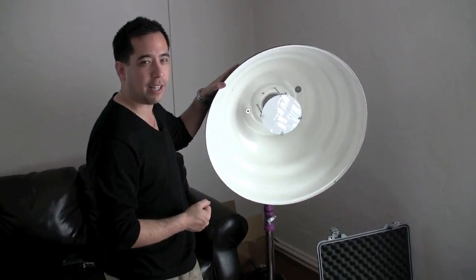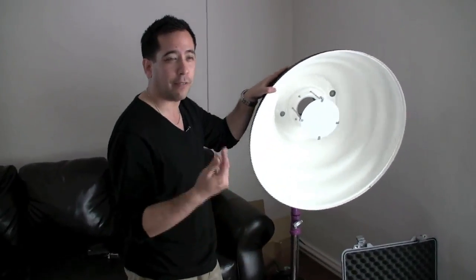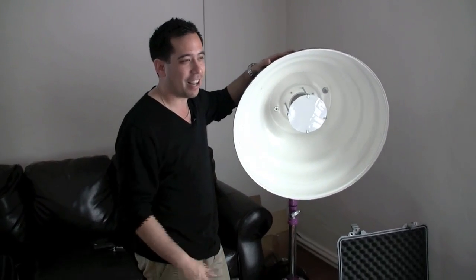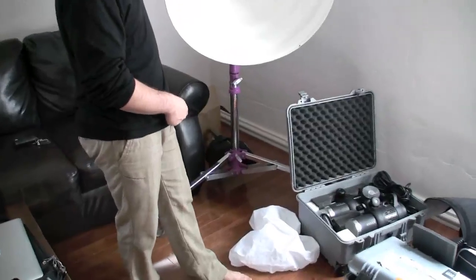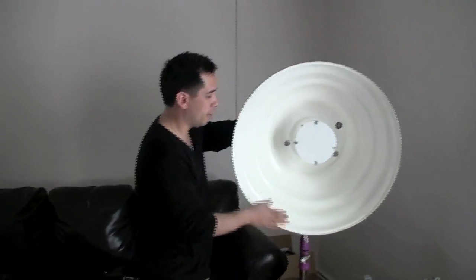I'm a big fan of this - this is the 28-inch SETI by Mola. They go from a 22, 28, 33, and a 43 which is ginormous - it won't fit in your average sedan unfortunately. But great light, highly recommended, absolutely. And you need a good stand of course to hold it up, and sandbags obviously to hold it down. But a great unit.